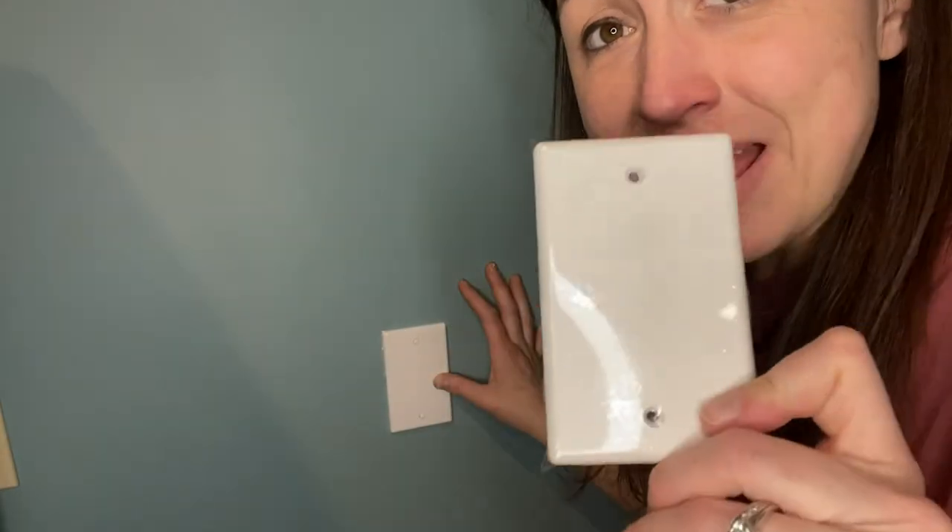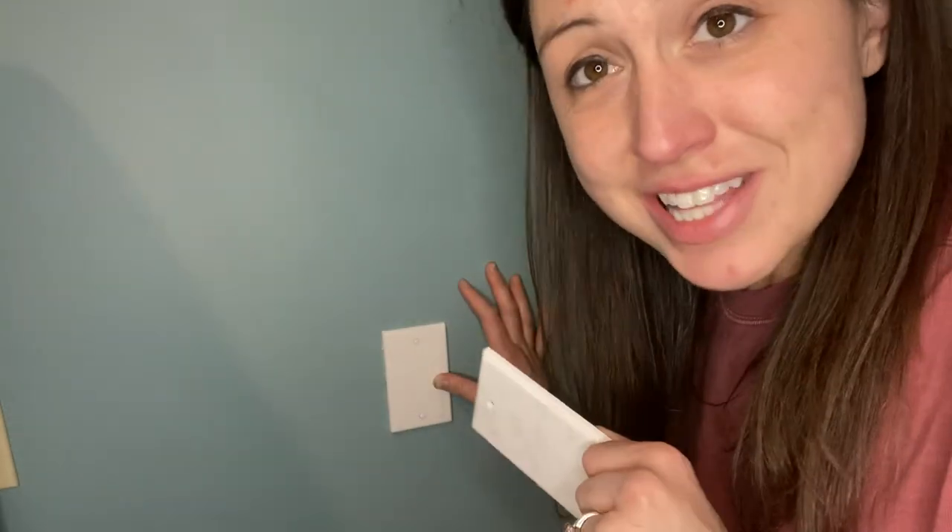I can also do some upstairs with the old telephone wires. This 10-pack comes with everything you need. It would be great for building, remodeling, or just updating.